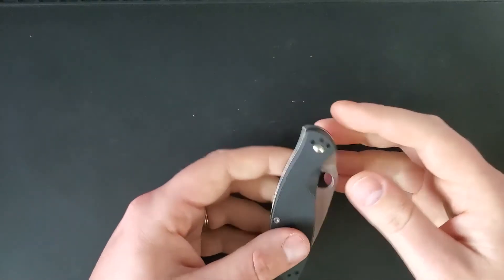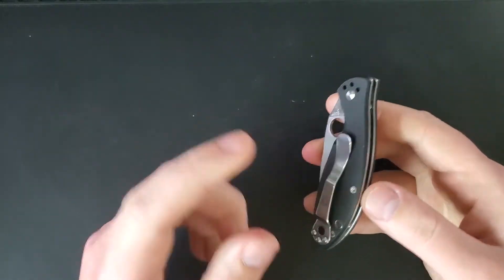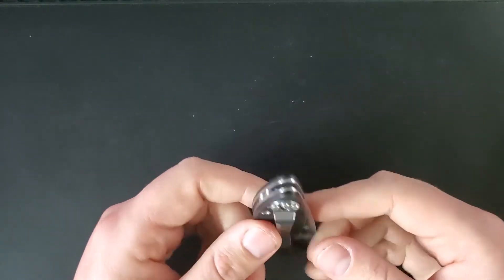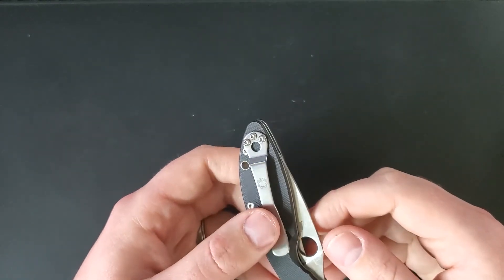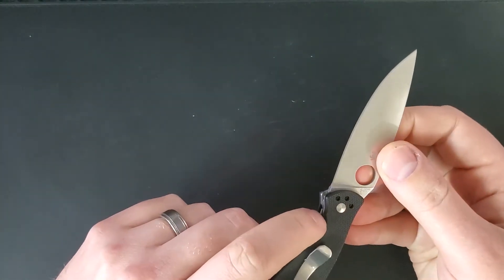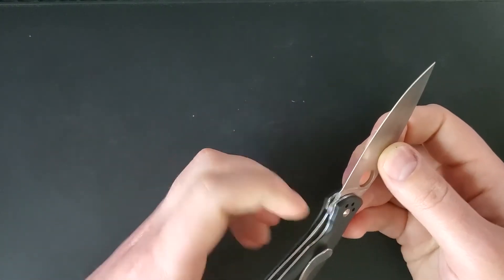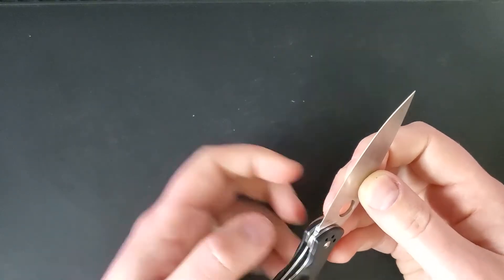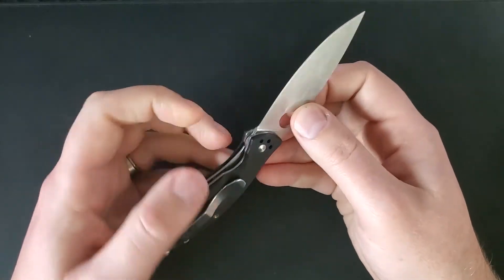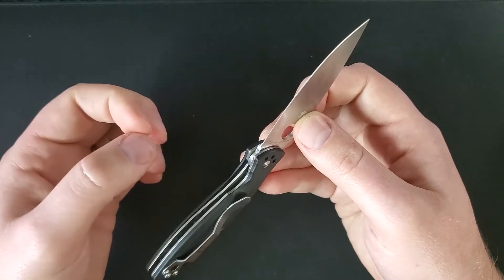Next up we have everything that's left handed — part of the review where we talk about everything left-handed. The pocket clip on this knife is reversible, either tip up or tip down carry, both left or right handed side, so that is nice. The liner lock does have a pronounced cut out so it is easy to get your thumb across to manipulate it. But there is no texturing and there is nothing that really holds on to your thumb other than basically a 90 degree angle on the steel.